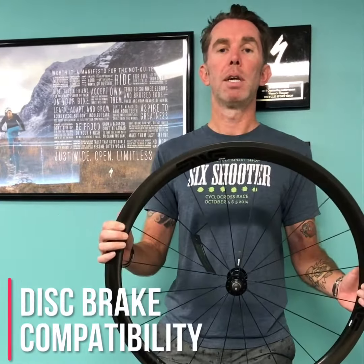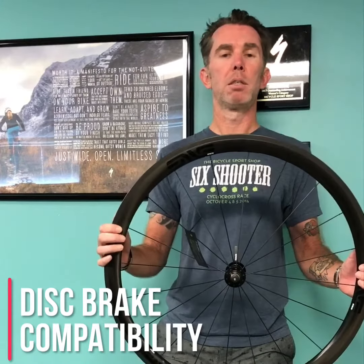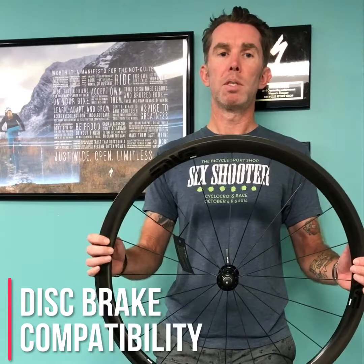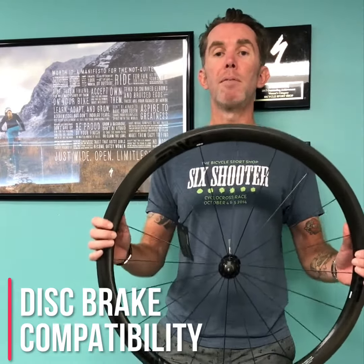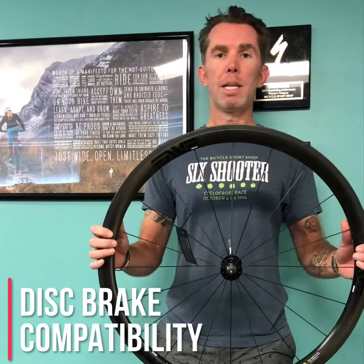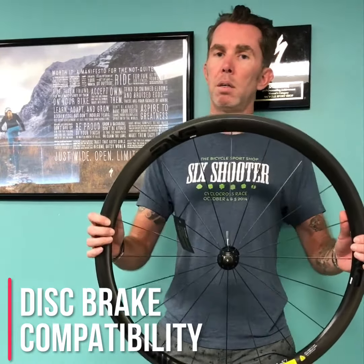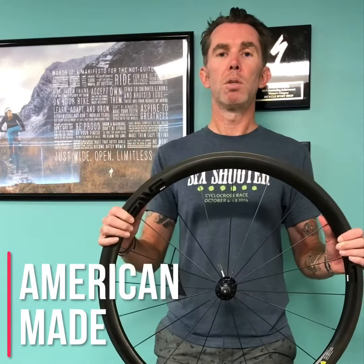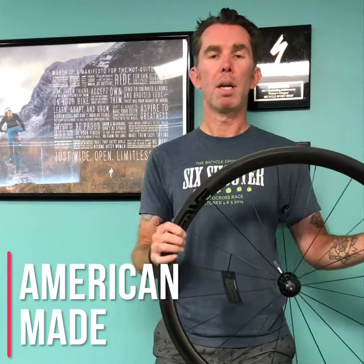Maybe you're also considering a new bike with disc wheels and you want to have the latest and greatest wheel. The Envy wheel sets also come with disc-specific models where the rim is built specifically for a disc brake system on a bike. If you're looking to upgrade that technology and want to have the latest wheel set out there, this is the option for you.